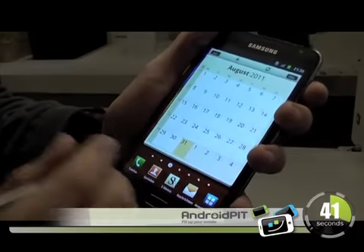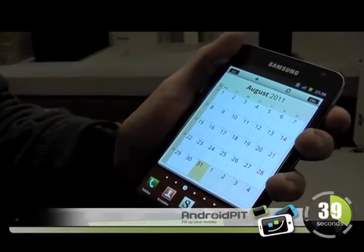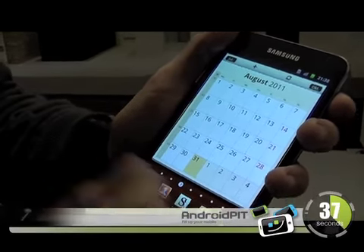Hi, this is Eric Tilken for AndroidFit.com, and I'm here at a special Samsung introductory event for a new device which you've never seen before. The announcement's coming tomorrow at the IFA, but we wanted to give you guys a sneak peek before the rest of the world gets to know about it.